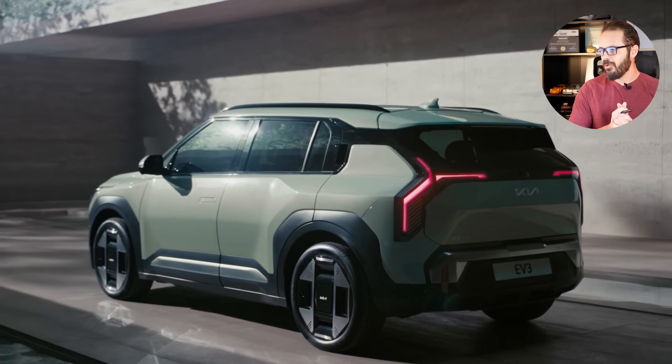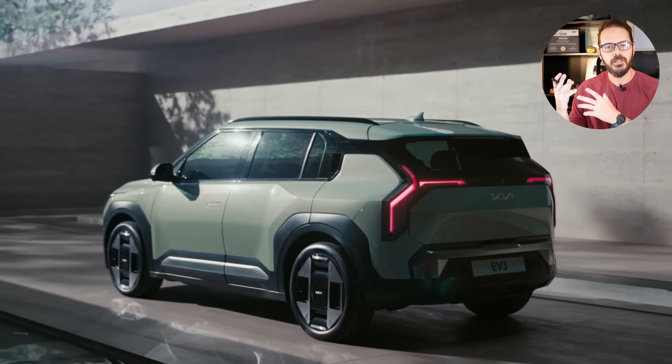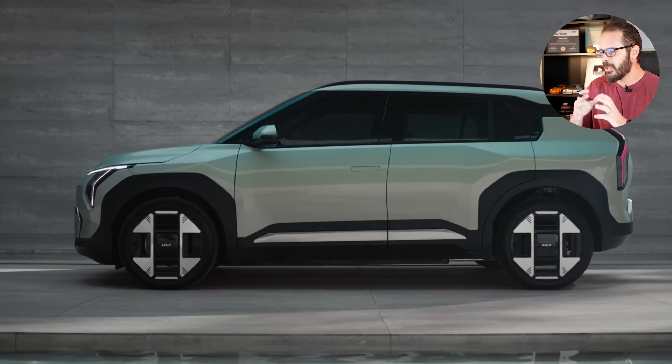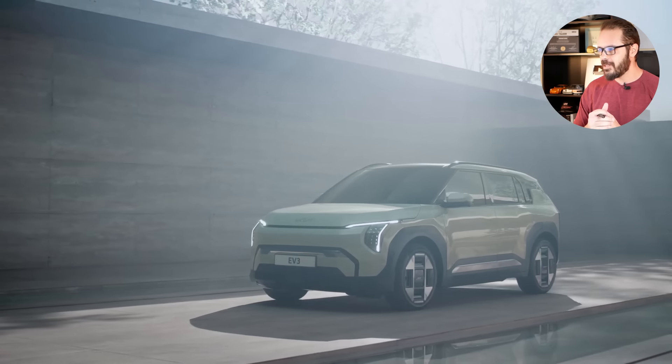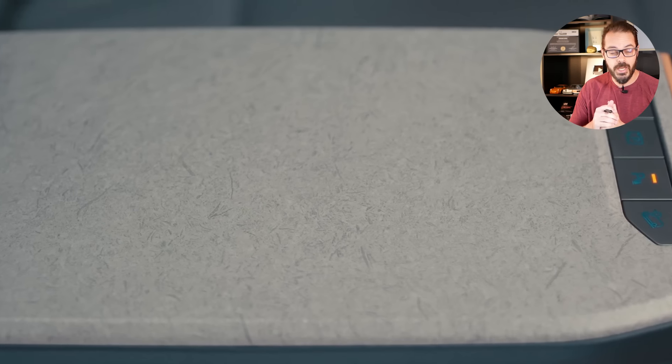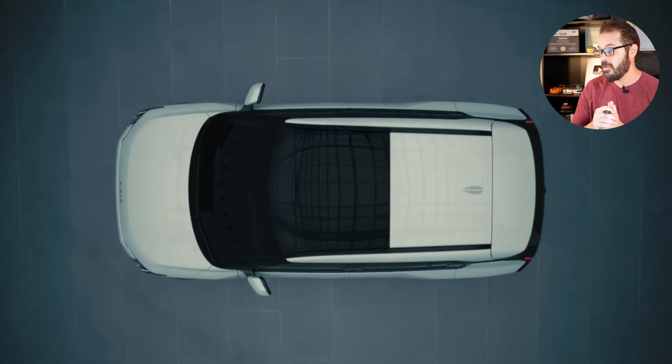Kia has just unveiled the Kia EV3 and I love what Kia is doing with their designs these days. They look completely different from the competition. There is no aggression in their designs — it's not really automotive design. It's more like consumer electronics when it comes to the graphics and the proportions of this car. We're going to have a look at the front, side, and rear, the sketches as well as the spec and tech.